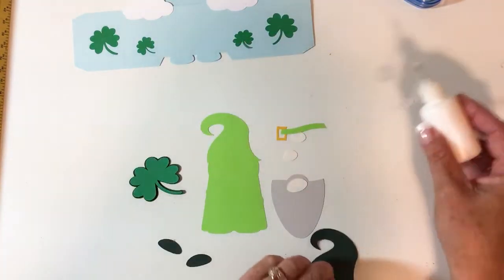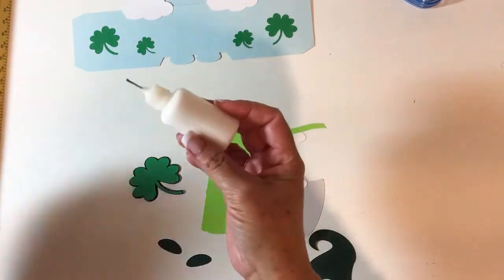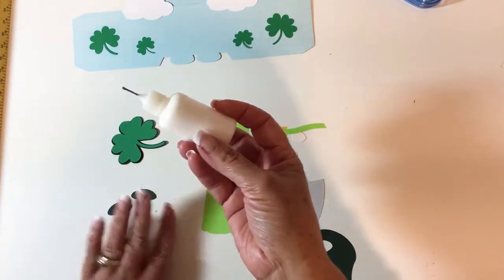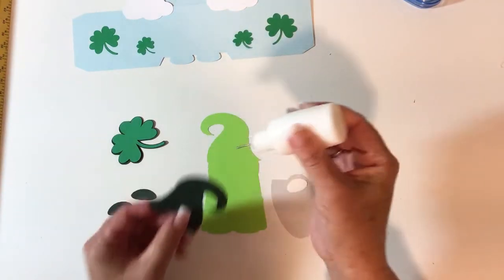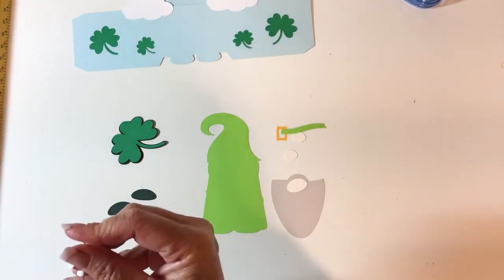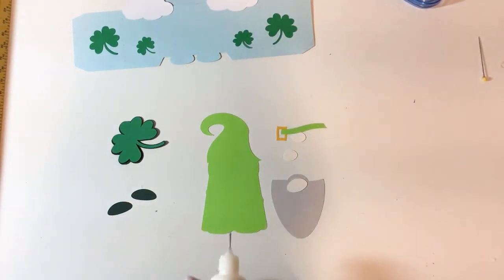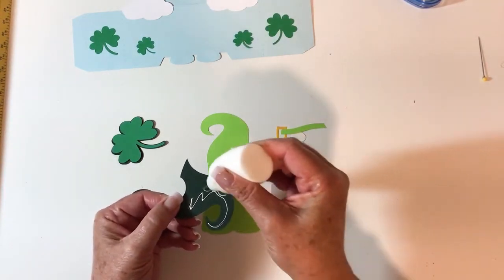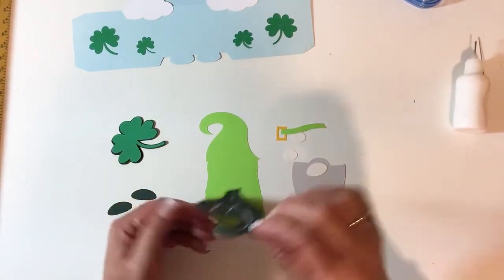The first thing I'm going to do is take my heart. I like to use my Scotch tacky glue — I put it in a little bottle and it makes it a lot easier for these little pieces. I'm going to go ahead and put some glue on here. Let me just poke my glue and get it going — sorry about that. I'm going to put some glue on his hat.